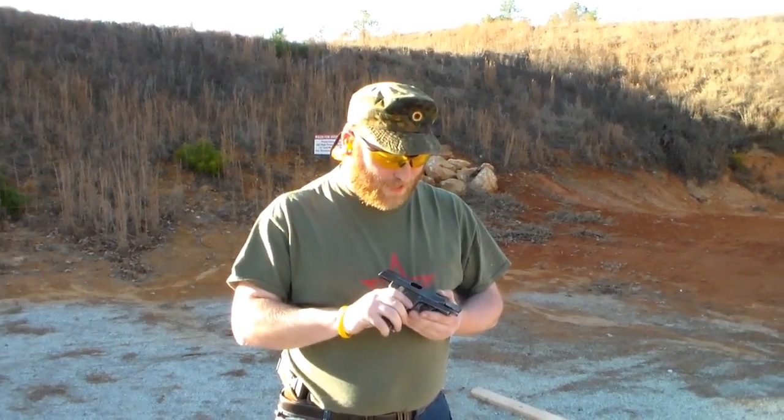If you guys like this kind of thing, hit that like and subscribe button down there over the comments. We're going to bring you more military surplus handguns, rifles, and possibly shotguns if we can find one for under a thousand dollars. This has been the 32 auto Spanish Ruby for the French military in World War I. Vive la France!